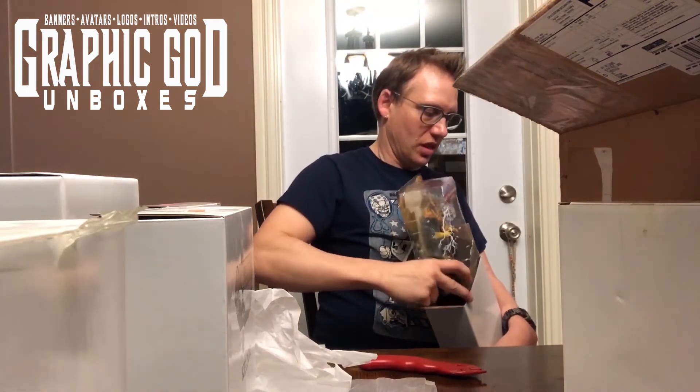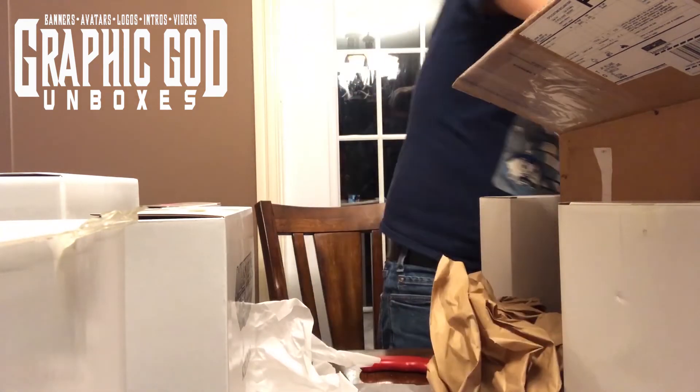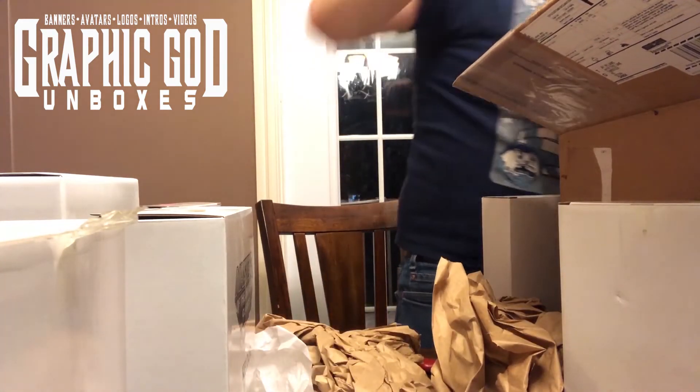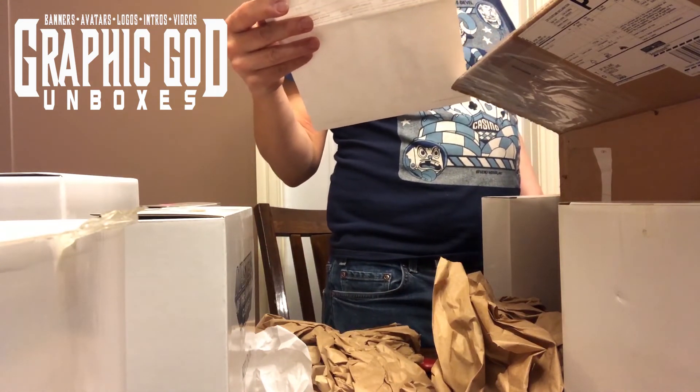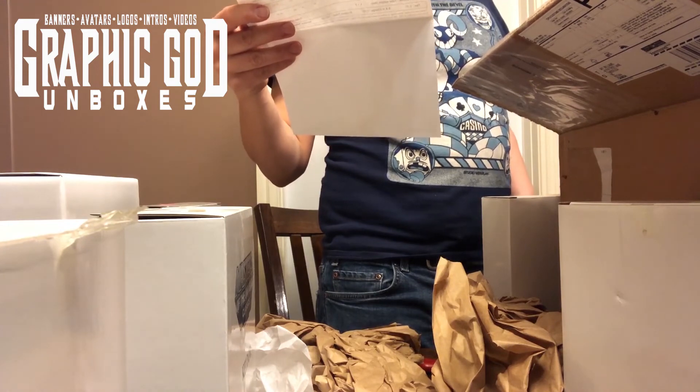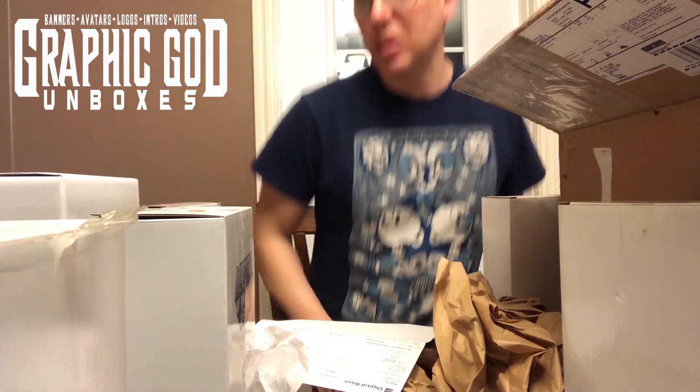So this is everything that my buddy sent me. He said they were in his closet and he had to basically get rid of them, and he knew that I would appreciate them, so he sent them my way. The guy is amazing — I can't believe he did all this. He's an amazing guy, I appreciate everything that he's done. That's it, that's everything that I got. I hope you enjoyed this — because it was weird. Bye.